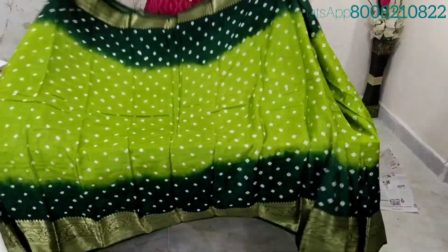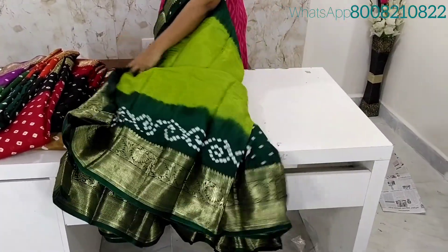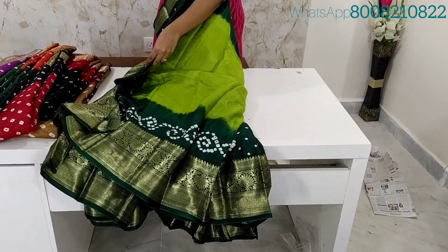All over sari Mothung Koda, hand Bandini design. Bottom is Dark Green color and middle part is Light Green color — the same color combination. We have a running blouse.